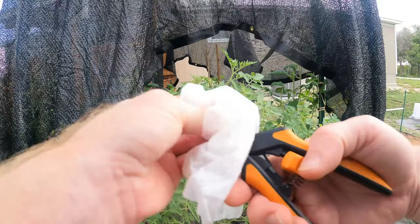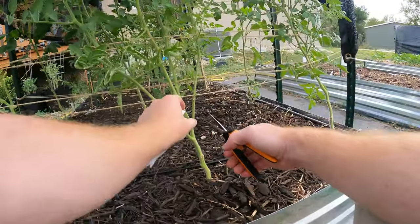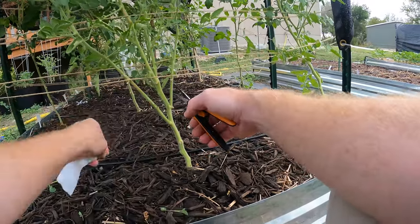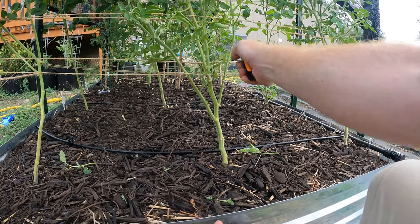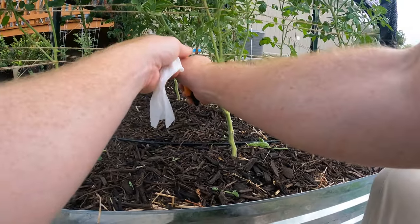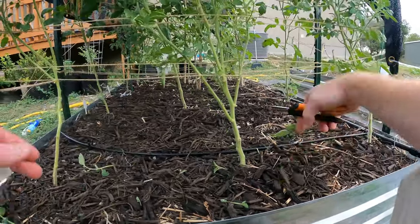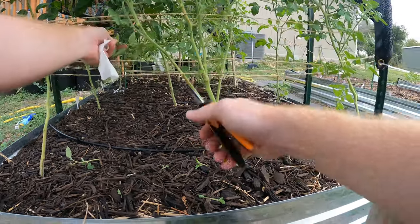Let's wipe this down. As you can see, this one just kind of comes off by pulling on it — no big deal, these little ones. Let's actually remove that whole shoot. That's what I'm doing — I'm coming in and removing extra leaves and any diseased leaves to keep the plant healthy.